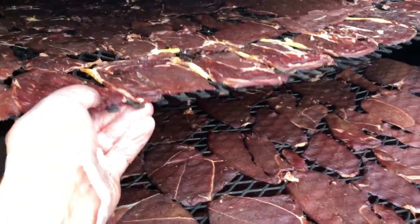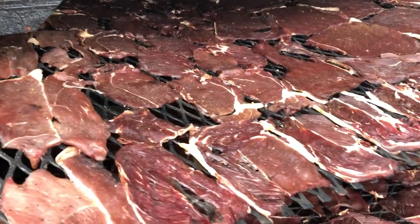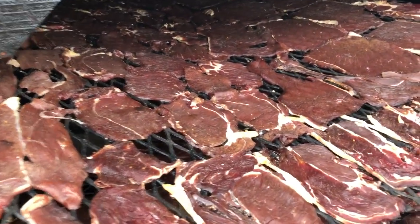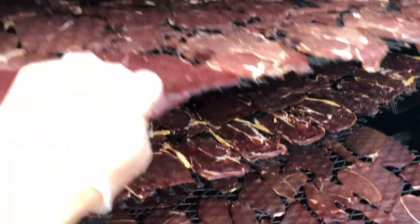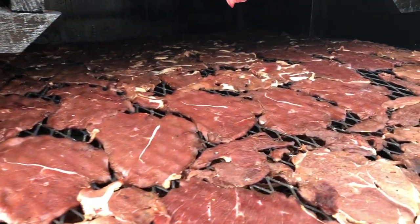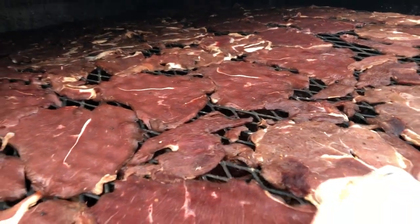Then you come up to the next rack, and this one's more damp yet, so they don't need to be messed with quite yet — just to give you an idea. Probably move up to the fourth rack, and this one's just put on, so it's doing good though.